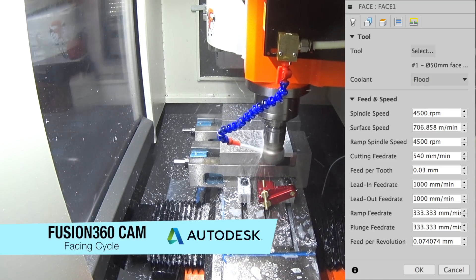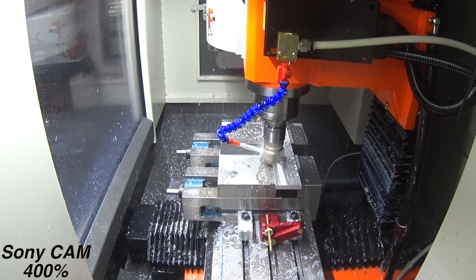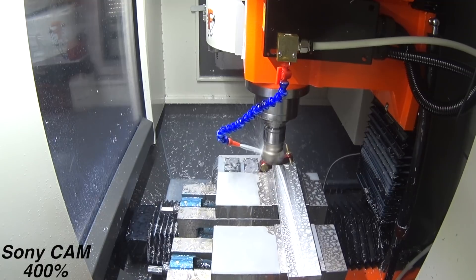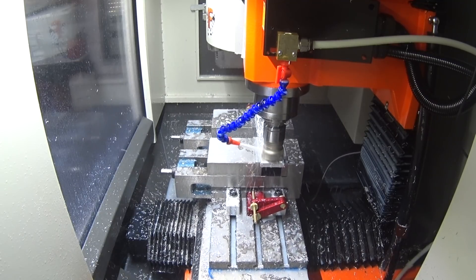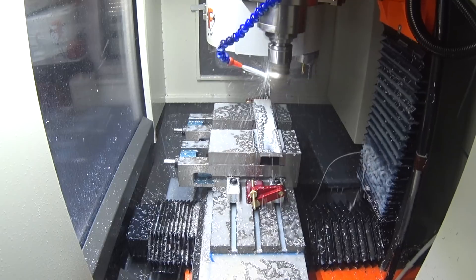Now we're jumping over to the milling machine to watch the machining process.